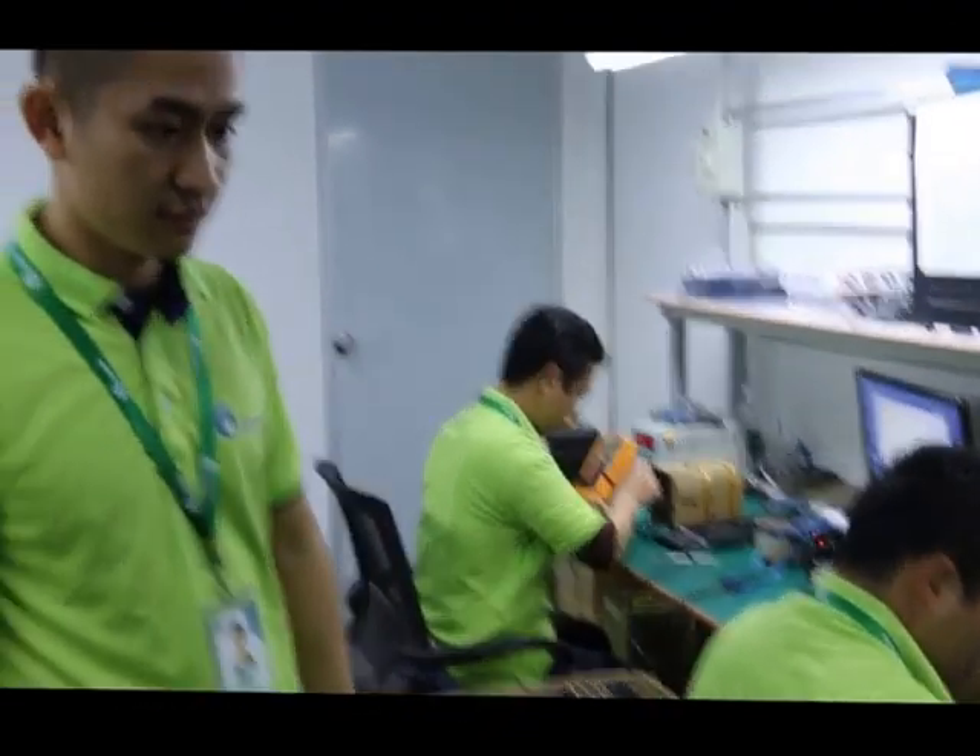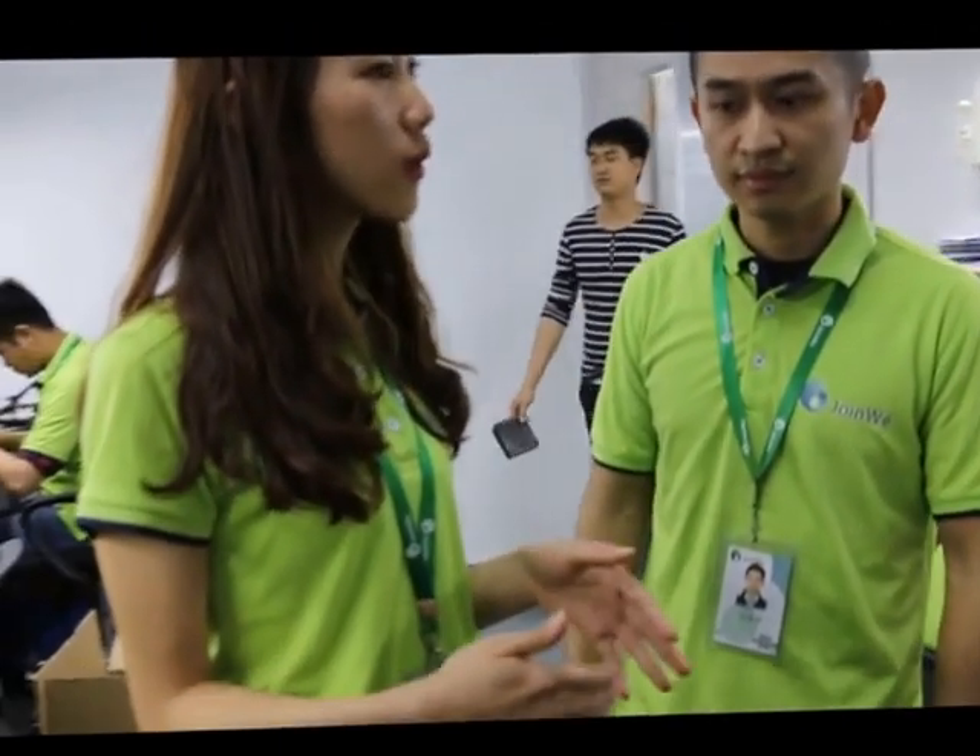After the entire process, all the boards become high quality. When we ship out to our customers, everything will be in good condition.